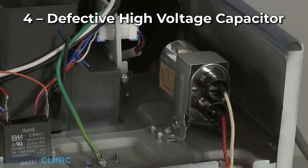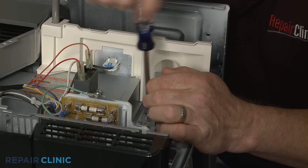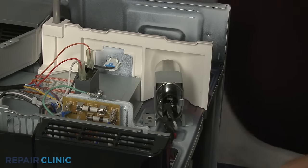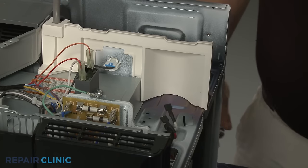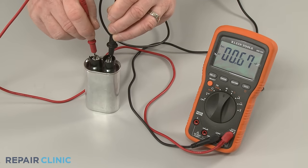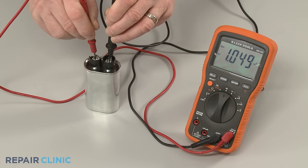The high voltage capacitor works with the diode to convert the alternating current to direct current and double the voltage. If the capacitor is defective, the entire high voltage circuit will stop working and the microwave will not heat. You can use a VOM meter with a capacitance testing capability to help determine if the capacitor has failed.